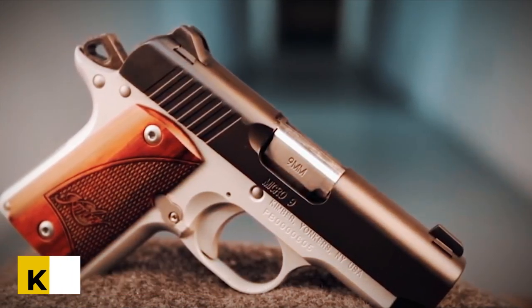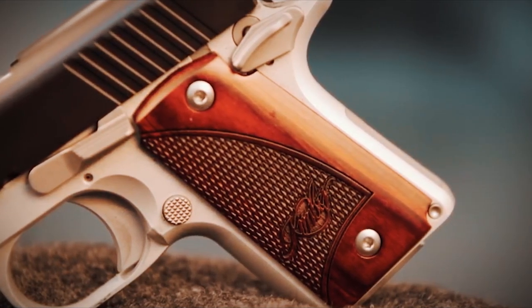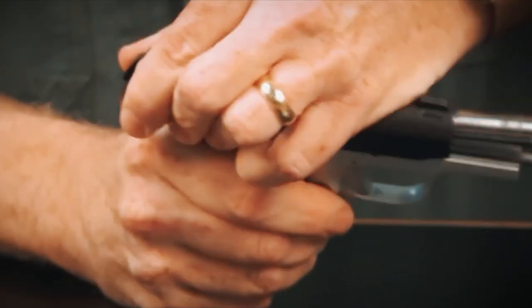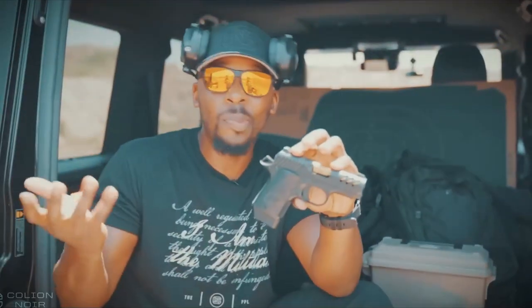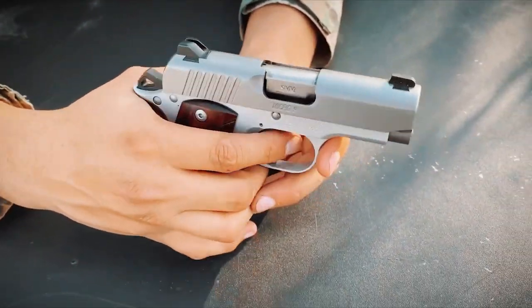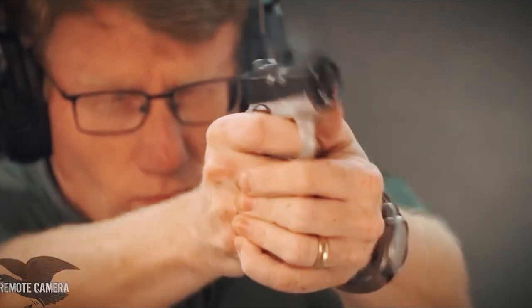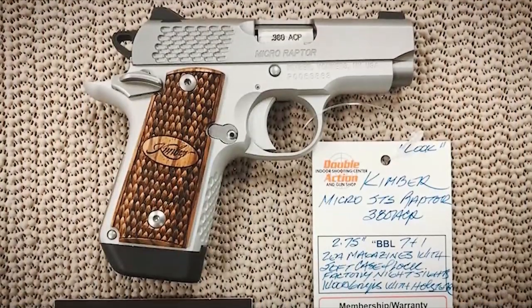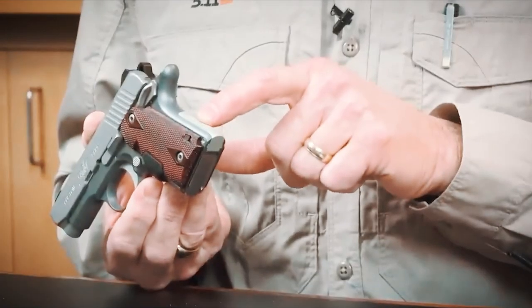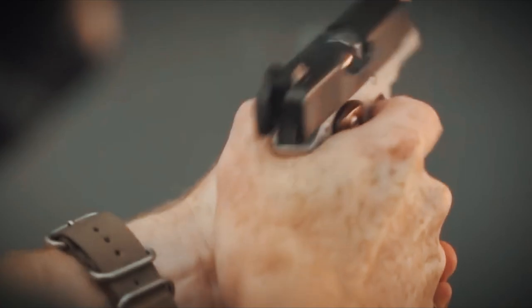Kimber Micro 9. Kimber maintains its stellar reputation for accuracy and dependability. The Micro 9 performs excellently even in a torturous testing environment. The 9mm chambering is robust enough to give tested stopping power while also being small enough to fit effortlessly into any pocket. The Micro 9's commitment to the 1911 chassis produces potential weak spots, such as the iron sights and a noticeable beaver tail. You can still count on owning a high-quality pistol that inspires confidence even with the Micro 9's premium price tag.